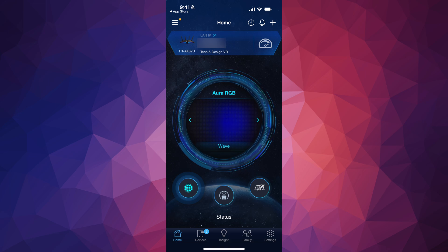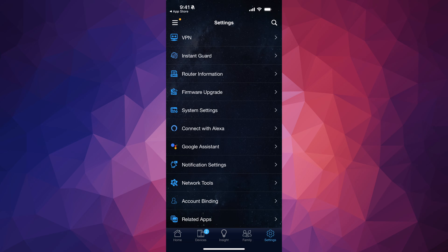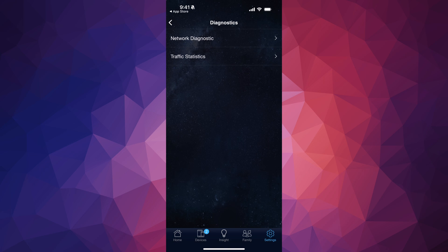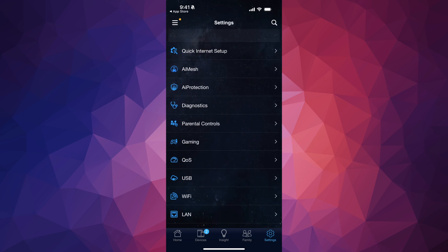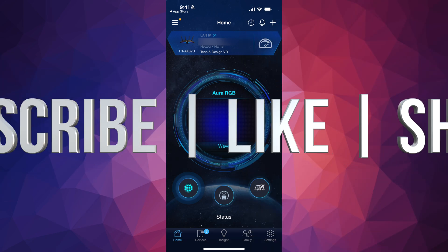From here you're pretty much done with the whole setup. If you want to check out more options, go into Settings on the bottom right. Under Settings you'll see everything — from VPN to connecting with Alexa or Google Assistant and many others. If you have any issues, go into the Diagnostics option. Under Diagnostics you'll see your network status — that's where you check if everything's good when you're running into problems. You can also see Gaming settings and all your other options there. That's it — enjoy this awesome router, and if you have any questions write them in the comments. Don't forget to subscribe and like — thank you!